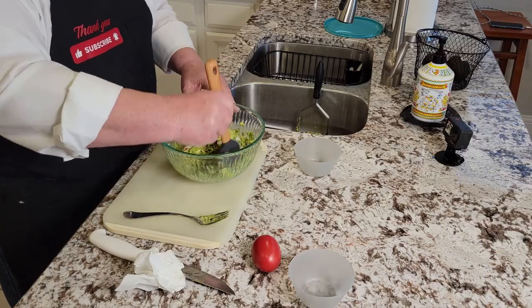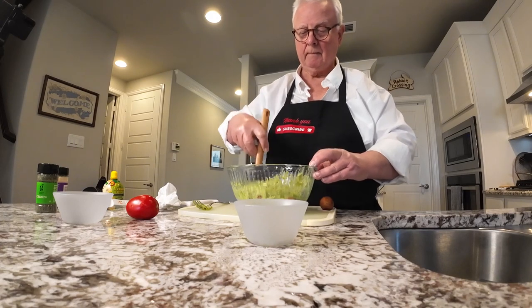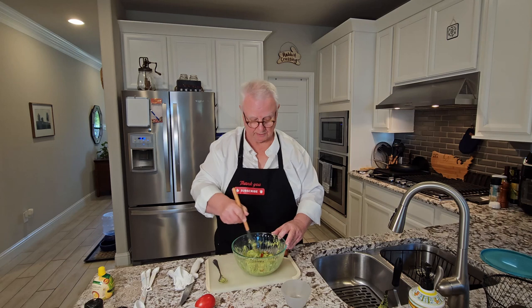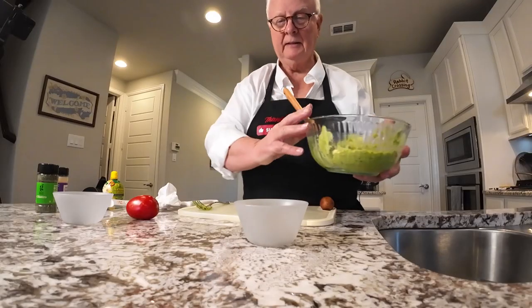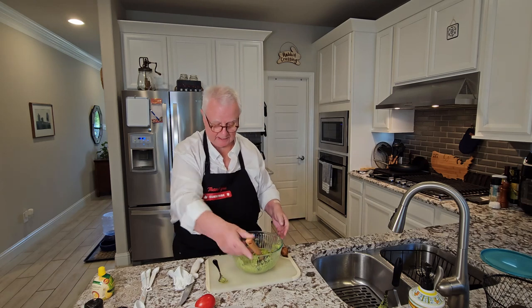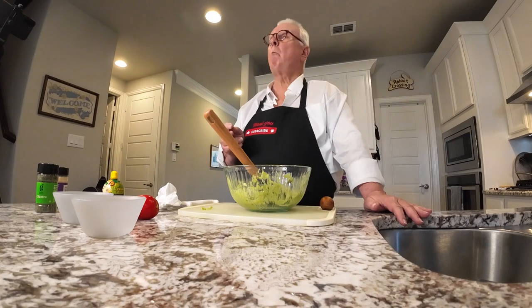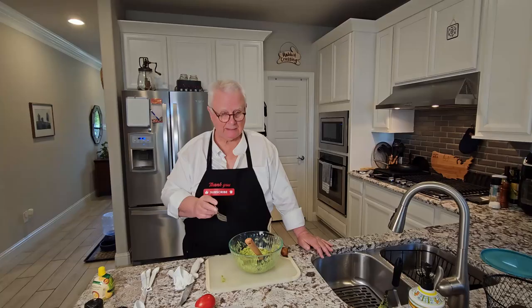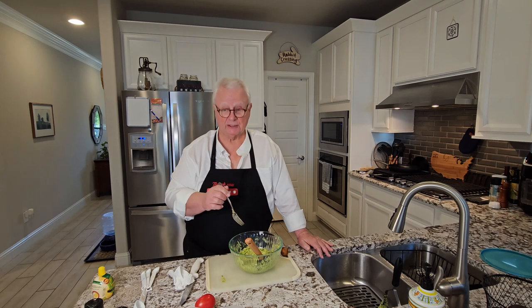Let's get this all blended together. This is looking really good. Let's see what it's tasting like — just a little taste here. Mmm, very nice, very smooth. This will be a great addition to any party, any meal. Goes great on a chip, goes great on a fajita or inside a soft taco. This is excellent — you're going to have to try some of this.